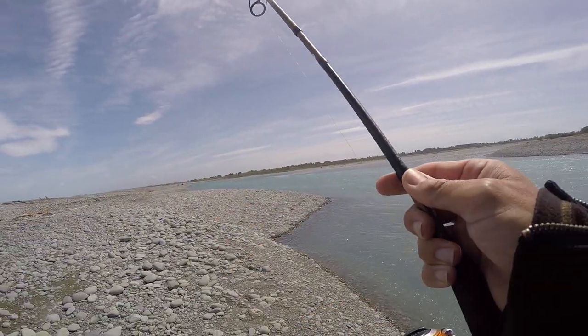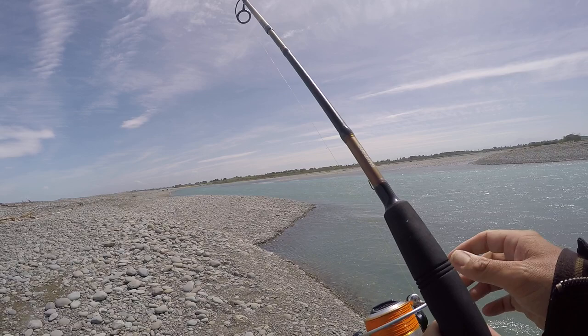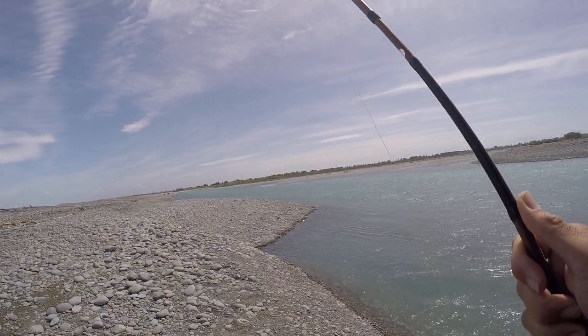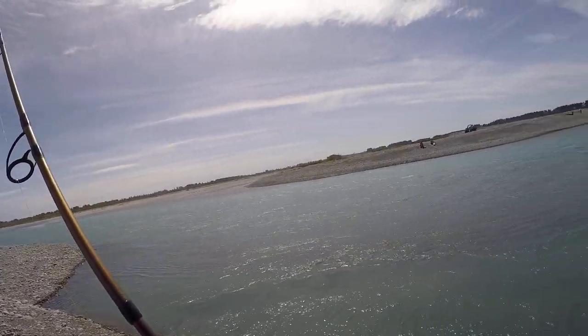Hello everybody. I'm doing a spot of sea run trout fishing at the minute on a fairly large sort of river — this is what we're sort of dealing with.